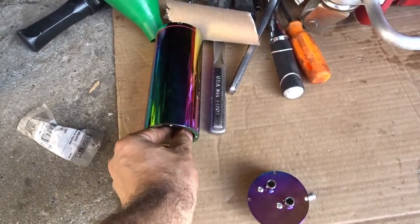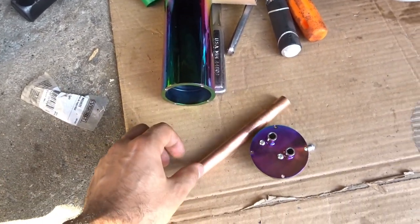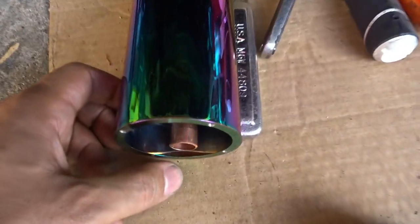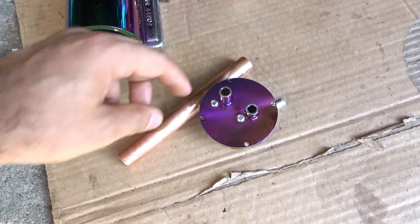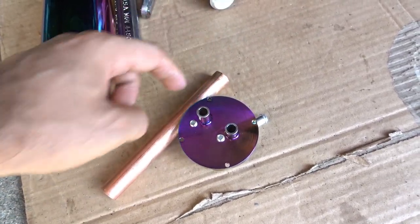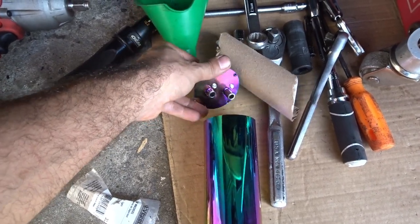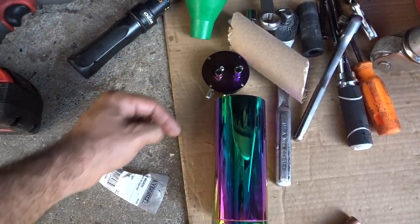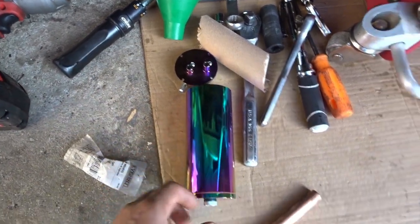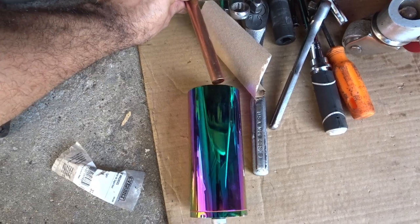I measured the inside and got a nice five-and-a-half inch copper tube — that's step number one. It fits perfectly with just the right amount of clearance. Now to make it baffled, we're gonna drill some points over here and some points over here all the way around. A lot of eBay baffle cans come like this — just a closed lid — and what can happen is the oil, even though it's coming in, doesn't necessarily drop to the bottom but can easily go into the intake.